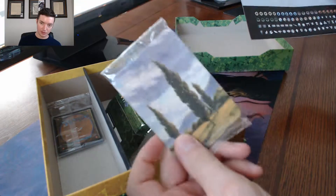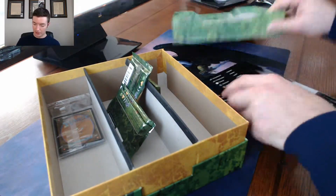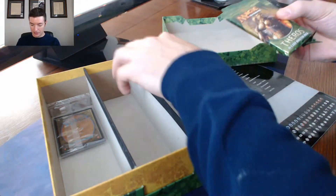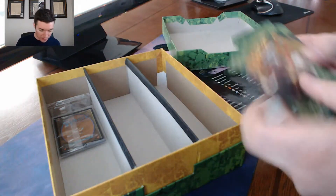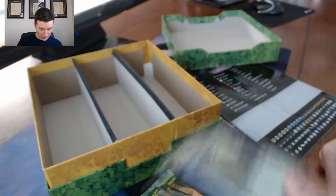This apparently has dividers — it's got actual little dividers and stickers. Looks like you can use this box to organize your cards. This is a pretty nice box. It looks like it has four booster packs and some other cards in it too.